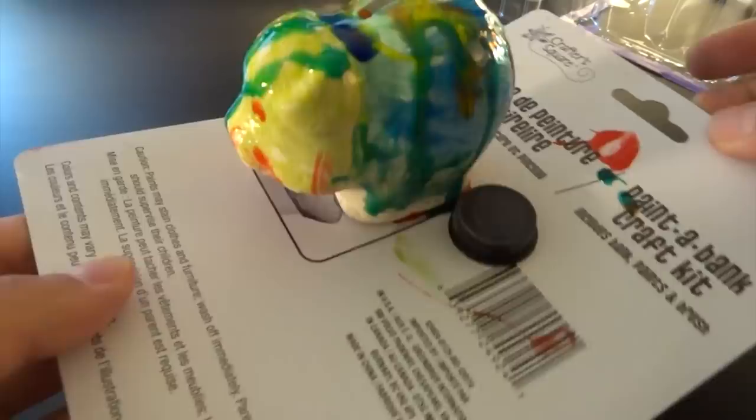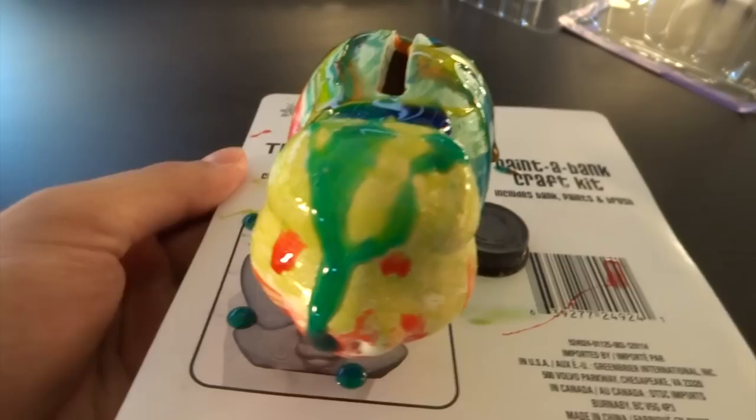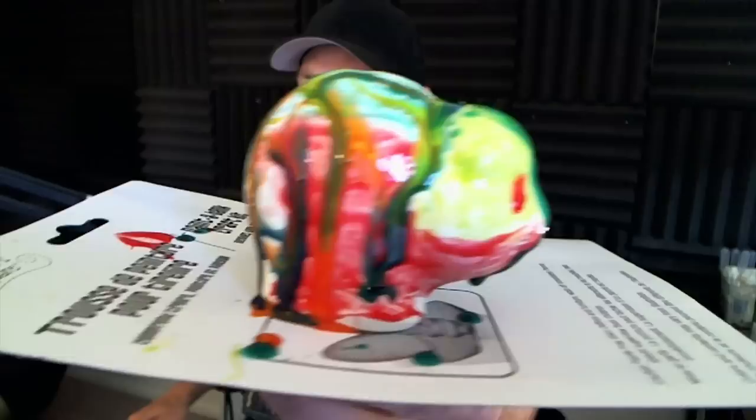We got a beautiful, beautiful piggy bank. I can't wait for this to dry. Oh my god, what have I done? Look at his poor, sad, red eyes. What do you think about the piggy now, Wheatley? Wheatley doesn't trust it. I wouldn't either. Let's put that to the side for now. Next up, something many of you probably know and remember under a different name.